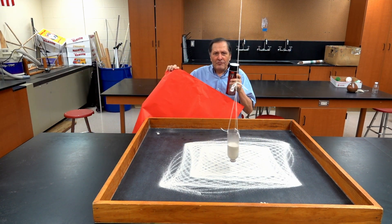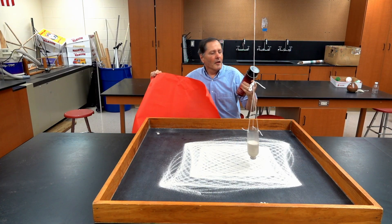Now, I really like these patterns, and I want to see if I can save them. So I have some big sheets of paper and some spray adhesive.